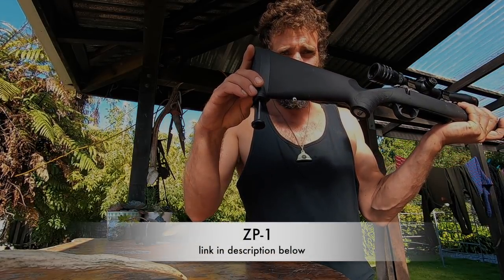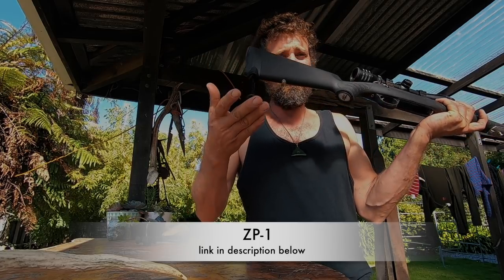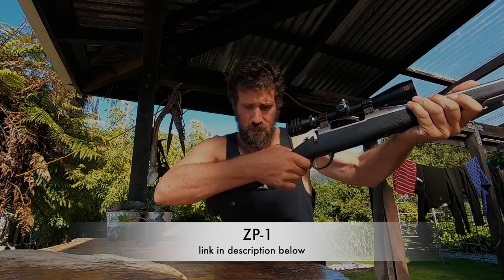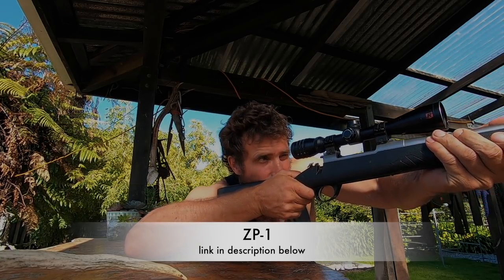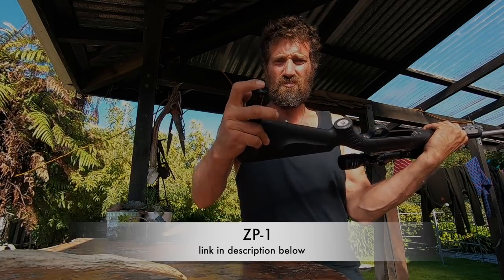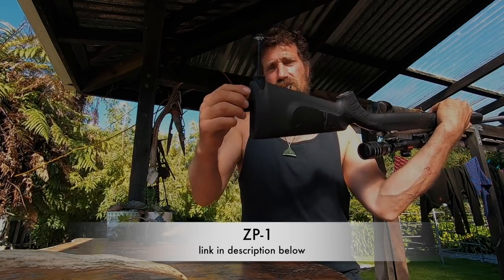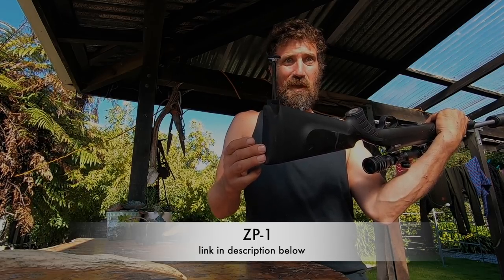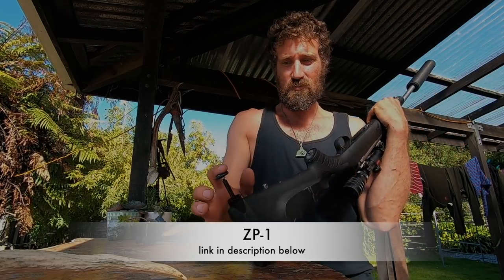Last but not least is this wee beauty here. Check this out. That pops out and it provides a backrest. So when you go to shoot you can put that wherever and it just provides a really nice steady backrest. It's hydraulic. It comes as a whole piece — so if you just unscrew your current butt pad and put this one in.